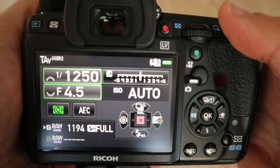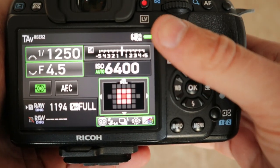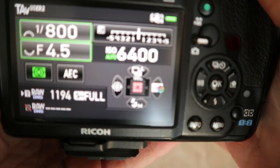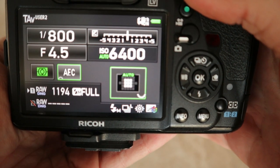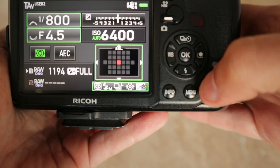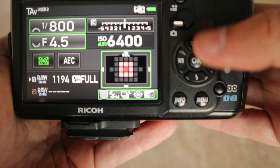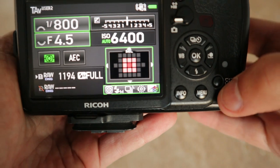Then I'll set up the focusing points. I'll usually have it on single point autofocus. I can move that single point around to wherever I want — that's usually the way I'll do it. But I also like the expanded zone mode as well; you can move that around to wherever you want, and it'll track the subject a bit better.